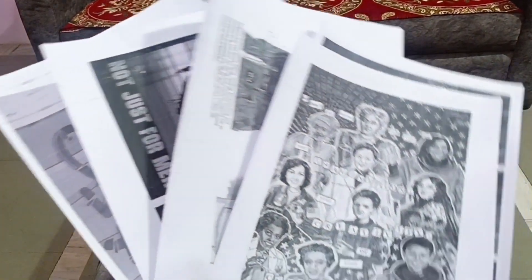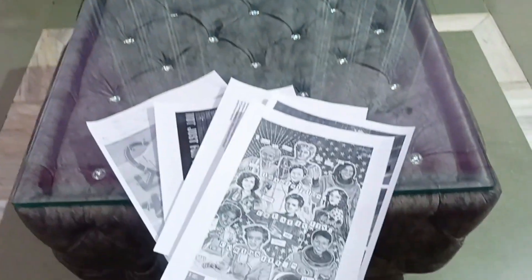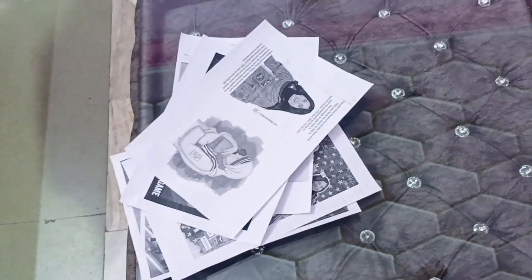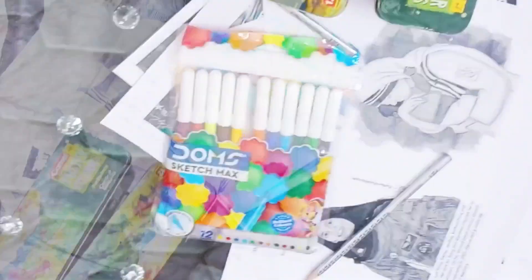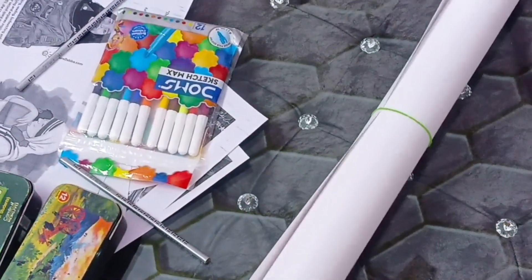Stay tuned for that. This is the print for our poster. Now we will collect the materials for this poster. The first thing is poster colors, pencils, and the last one is a drawing sheet.